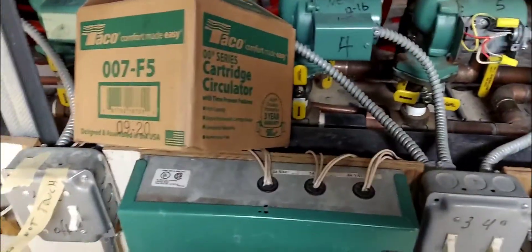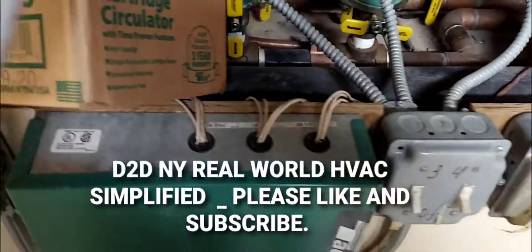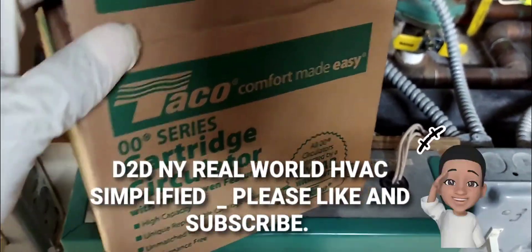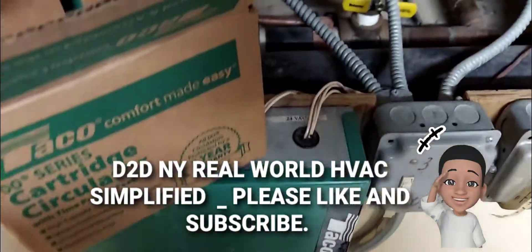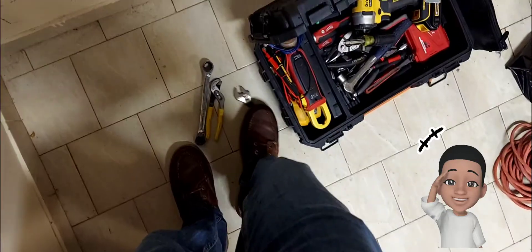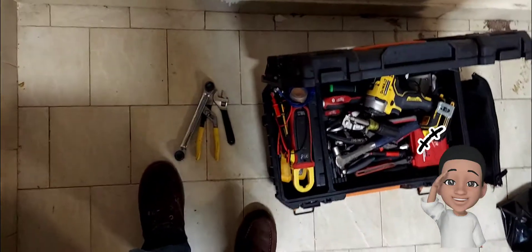D2DNY real-world HVAC simplified. In this video I'll be replacing this Taco hot water circulator pump. Here are the tools I'm using.